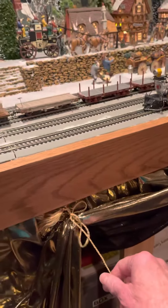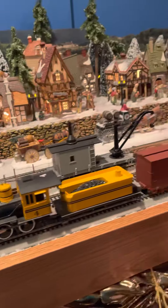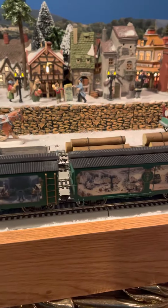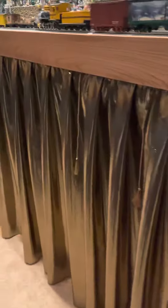I also have tassels along my skirt that if I have to tie it up to get underneath, I just use that to tie it up, pull it out when I'm done, untie it, and that's back to hanging down correctly.